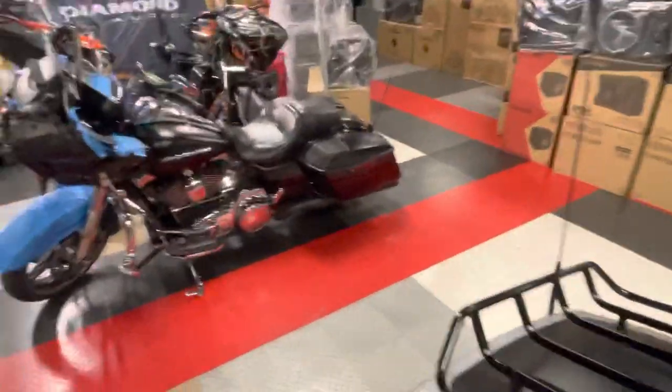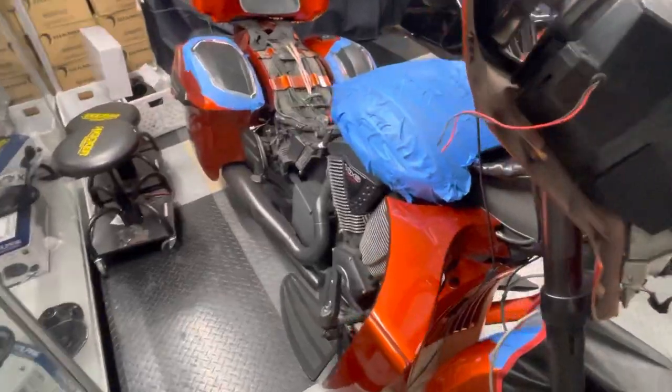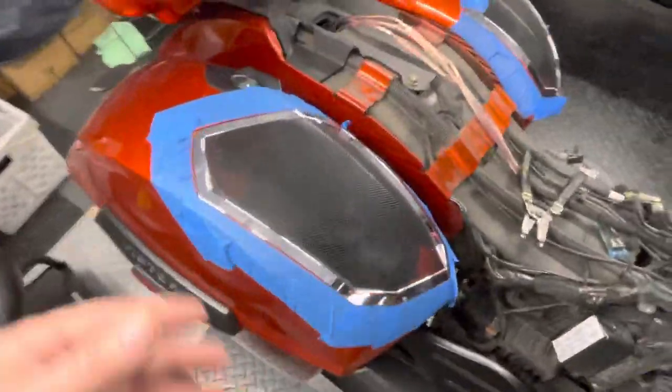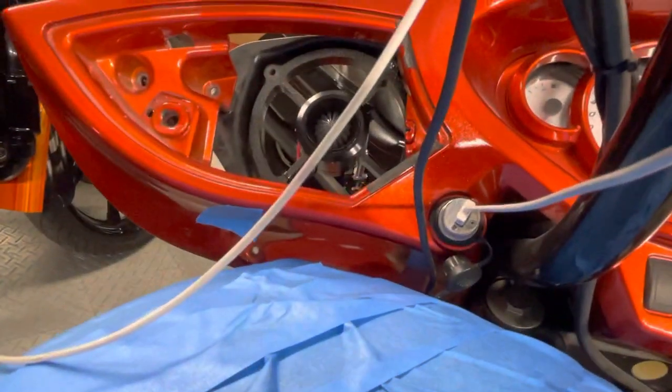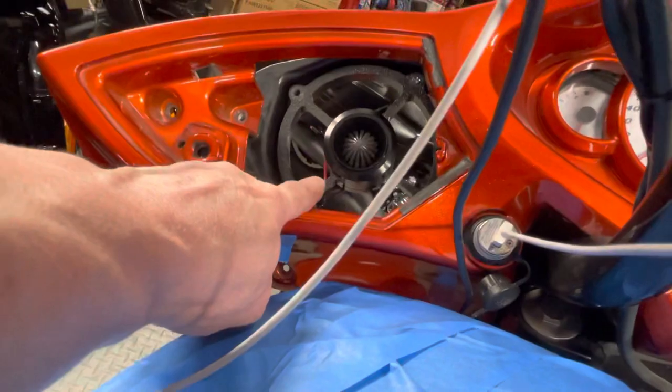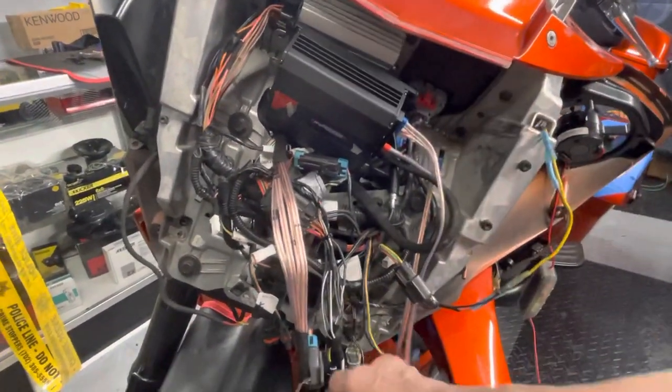We've got this Victory here — customer has given us extra time, we appreciate that. We're putting a Sound Stream Reserve radio in the other bike tomorrow — it's a mess. On the Victory we're using Diamond Audio coax horns — it's all going to work with the factory quick disconnect system without altering anything. It'll have front and rear fade. We're putting Diamond Audio M1 SRT bullet horns on a custom mount we fabricate here at 702 Motoring for that five-and-a-quarter opening, and Diamond Audio MS Pro 65 mids like we use in almost all the bikes.